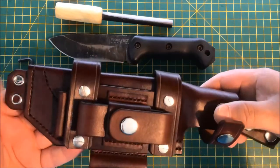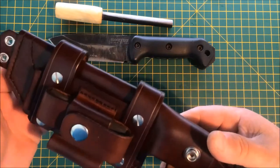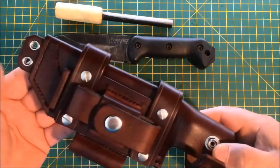So there we have it guys. It's in 3.5mm veg tan, dyed dark brown, oil finish, and stitched with black thread and silver fittings.